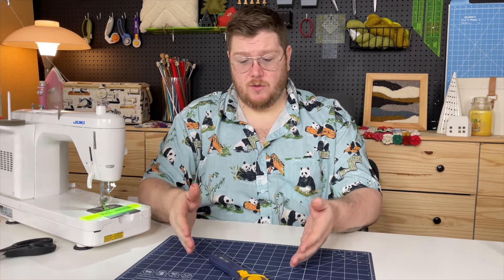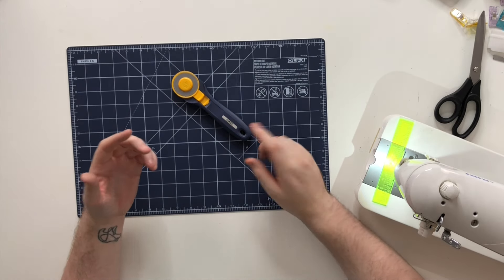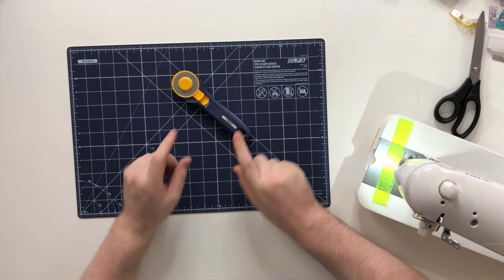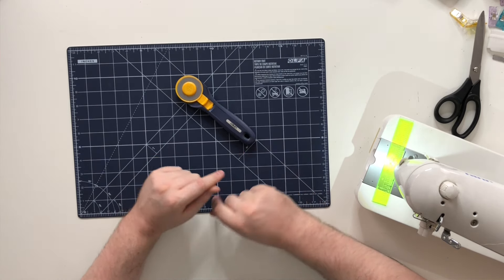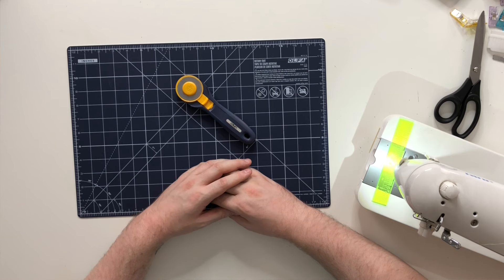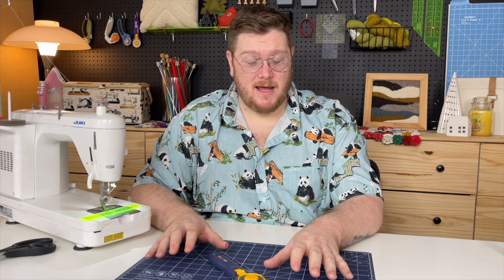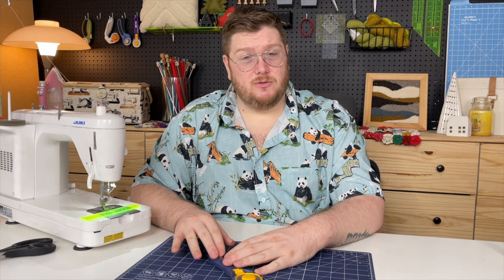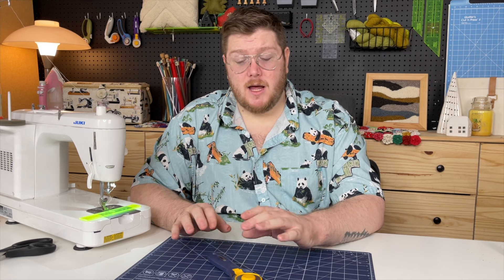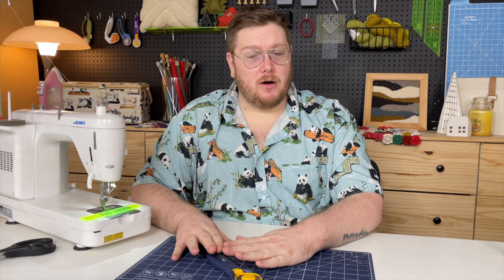You can find rotary cutters by Olfa as well — this is a great one to use. I particularly like the Olfa brand, but there are other brands like Friskers. You'll find two sizes — 45 millimeter and 90. The 45 millimeter is what you need; it'll cut through four or five layers of fabric, though I don't recommend starting out doing that. If you're nervous about using a rotary cutter, you can find gloves specifically made to help. It's very, very important to take caution and care when using these.